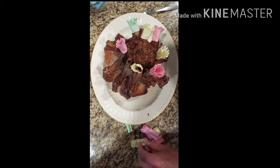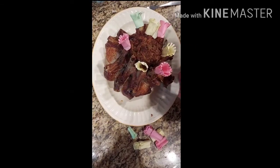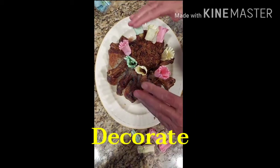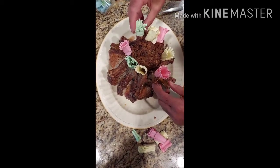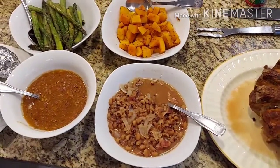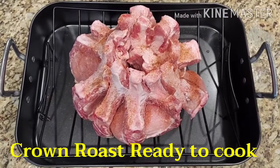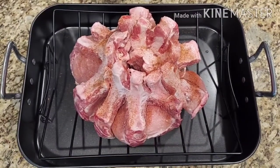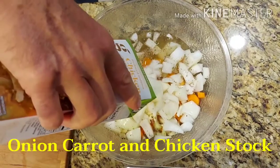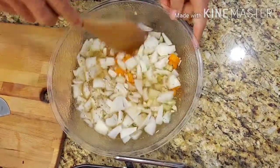Let's go! สวัสดีทุกคน ตอนนี้ป้าเมราและลุงจอนกำลังเตรียมคริสต์มาสดินเนอร์ค่ะ เมนูวันนี้มีอะไรบ้าง เดี๋ยวไปดูกันนะคะ เมนูพิเศษวันนี้ก็คือ ซี่โครงหมูอบสวมมงกุฏค่ะทุกคน